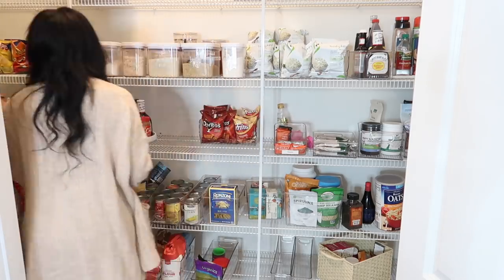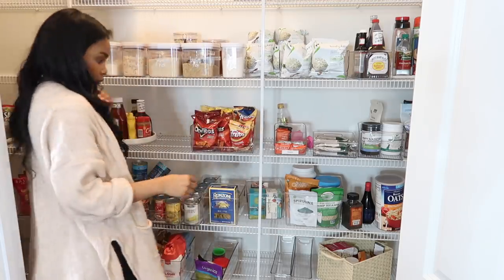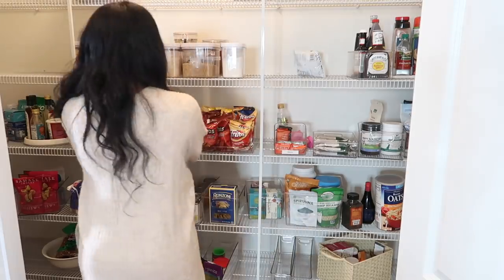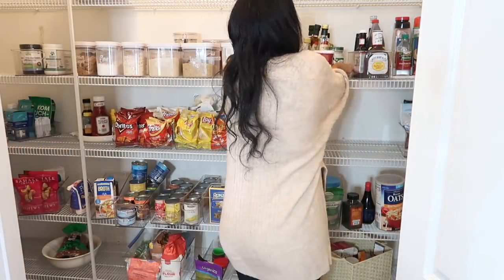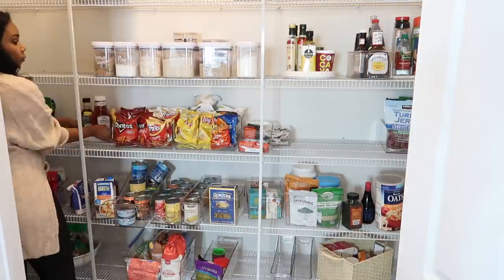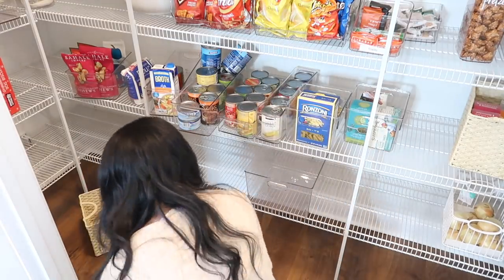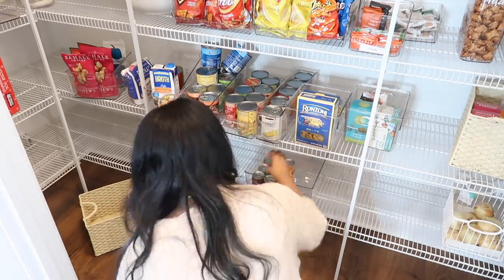When I was organizing my pantry I didn't just want everything to be pretty — I wanted it to be extremely functional. You'll see me moving things around: putting all of the snacks together, all of the cooking essentials like brown rice, flour, and oils together, so it makes sense. Whenever I need something I know exactly where to go — snacks on one shelf, cooking essentials on another. You just want to organize in a way that makes the most sense for your family.